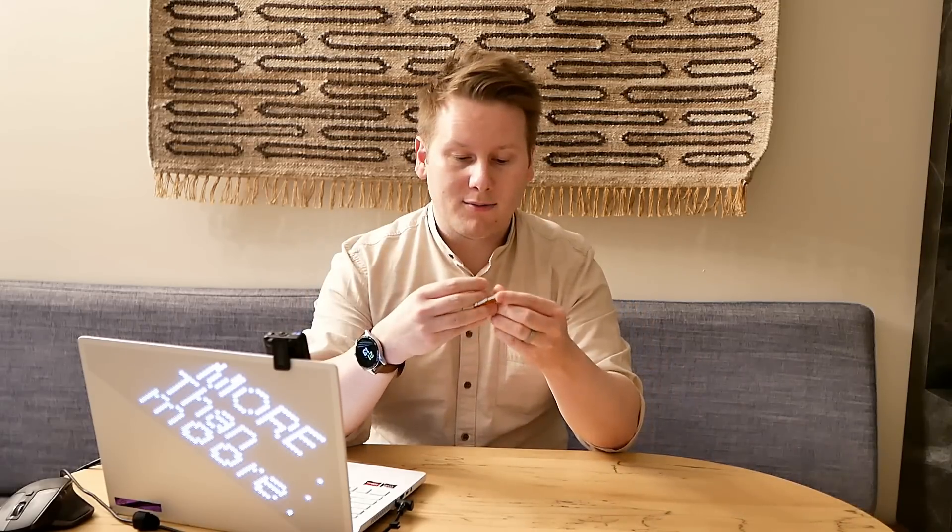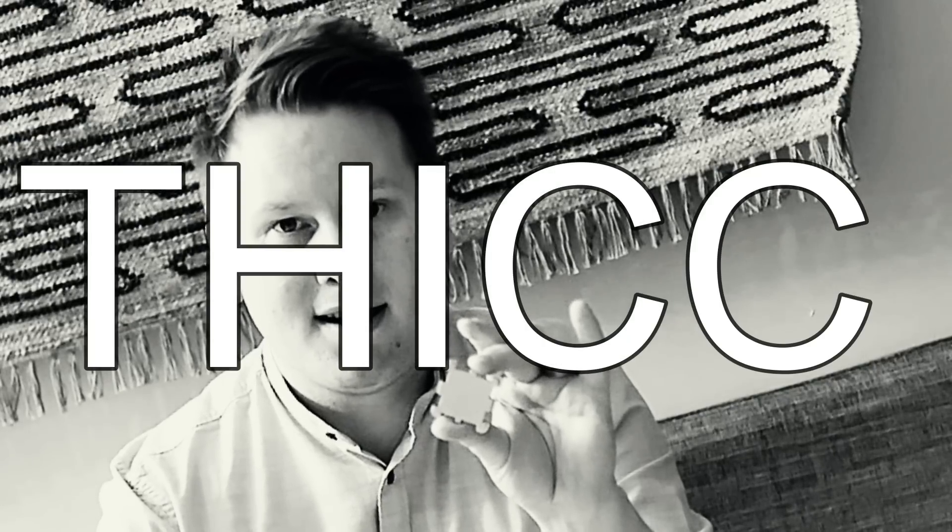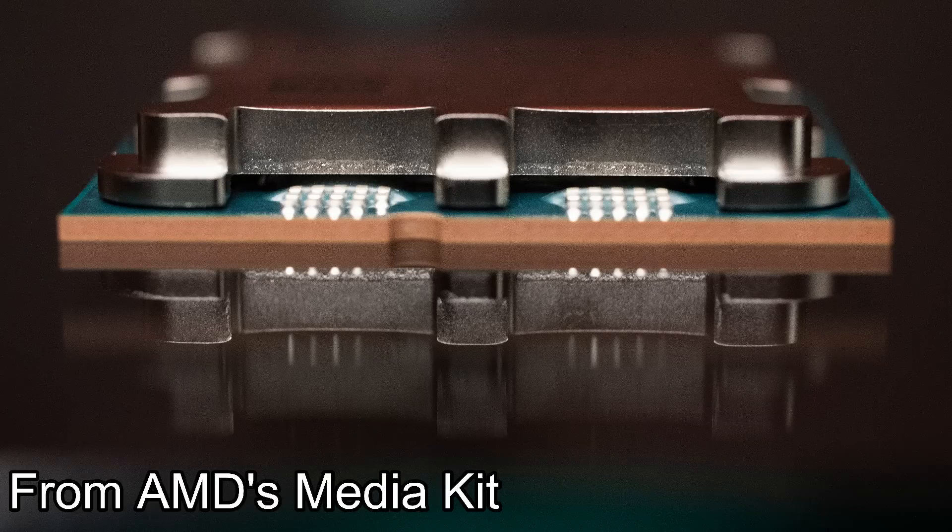This is the CPU itself and we have a really chunky, thick heatsink. When I say thick, this is hefty. I mean I don't think I've experienced a heatsink quite this heavy before, even Threadripper type stuff. Probably looking at what, seven, eight mil, and it's obviously got the eight spider legs.